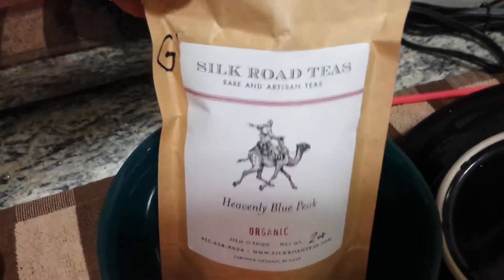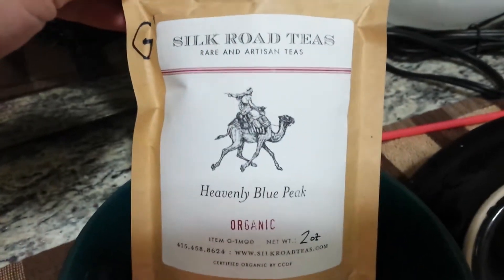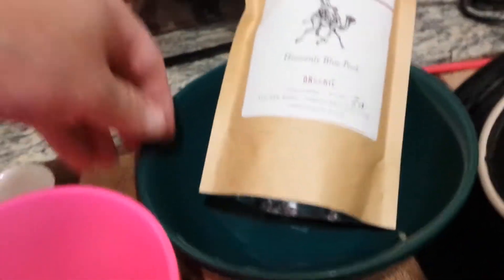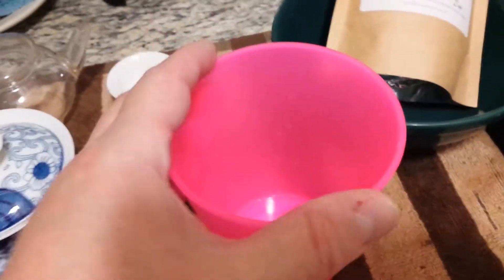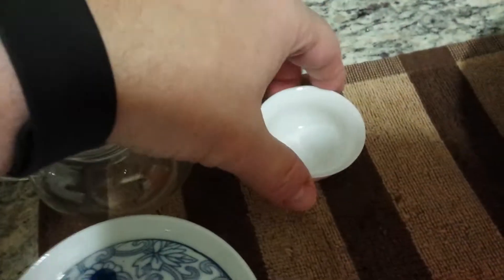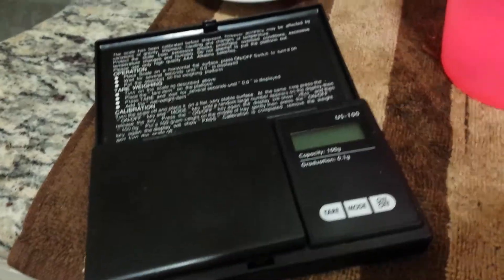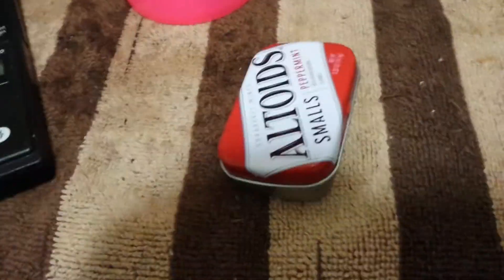First thing you're going to need is some loose tea. I highly recommend Silk Road Teas. They're a Northern California company that imports from China. I use a dish to heat my water in and a tumbler to transfer it. You're going to need a teapot — this one actually has a strainer at the front before it comes out — and teacups. And also your traditional gaiwan. You're going to need a digital scale and a small container.